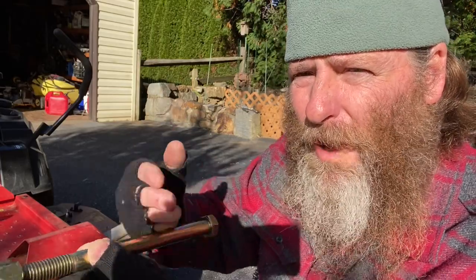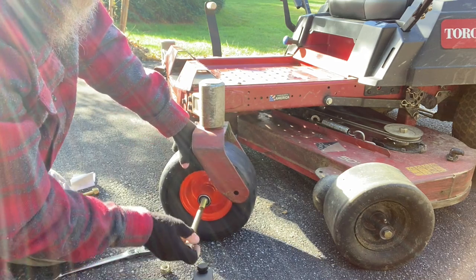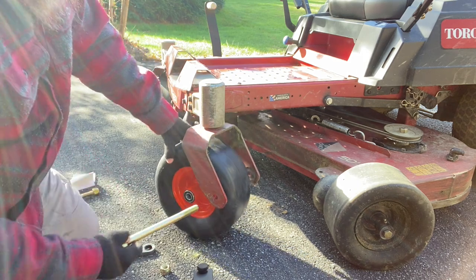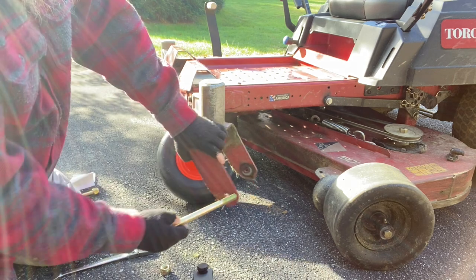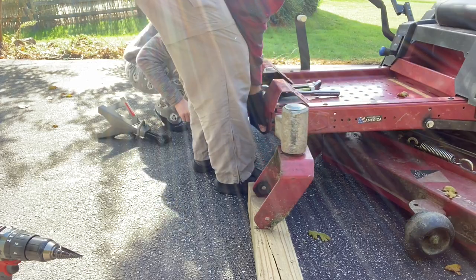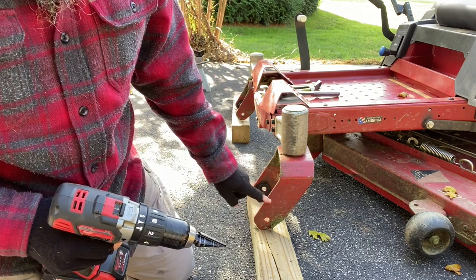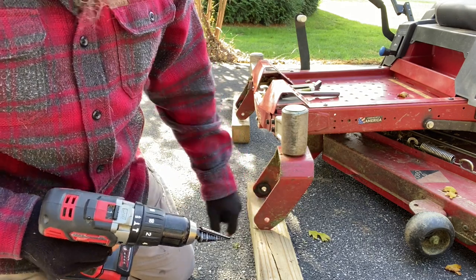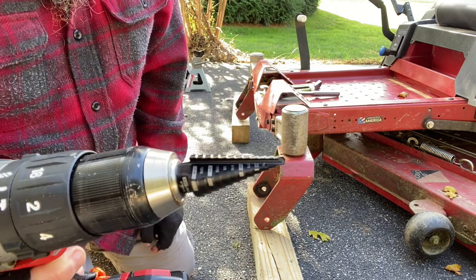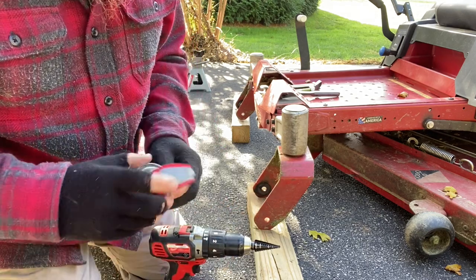You can see this five-eighths slides in there perfectly, but there's no way it's going through the original hole, so we have to drill it out. The second setback — I didn't have a drill bit big enough. I didn't have a five-eighths or even one bigger than a half-inch, so I had to go to the store and buy this step drill bit. This thing was forty dollars.